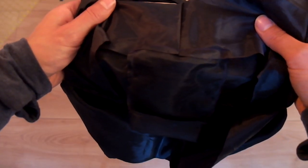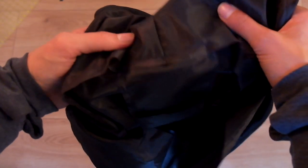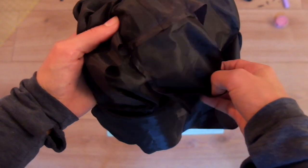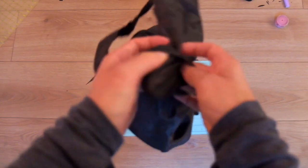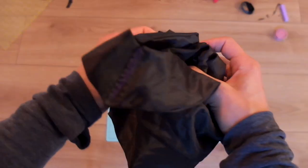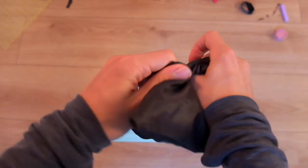Sew this pouch into the inside of your big bag, keeping it inside out. As you turn it right side out, you can stuff the bag into the pouch and you're done. Now you have a super light and small bag to take shopping with you instead of using a plastic bag.